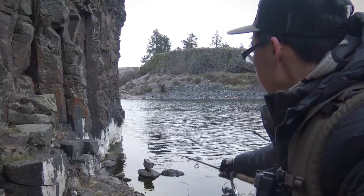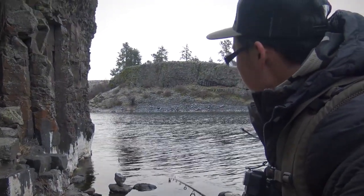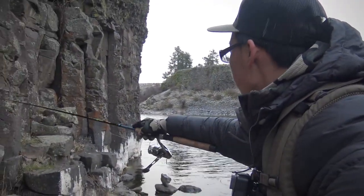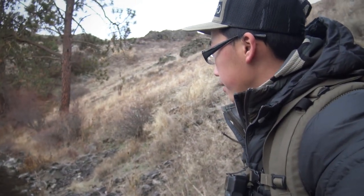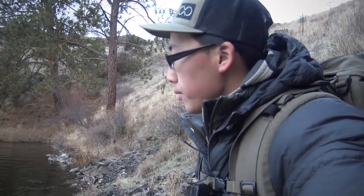Usually this part right here, the water is actually down here and you can just walk on the bank and get to the other side. But the water is a lot higher than what I'm used to, so we're going to settle down really quick and just start casting.